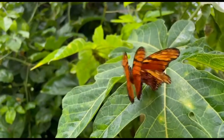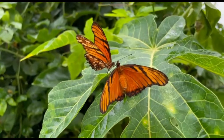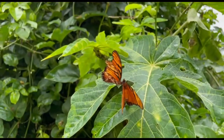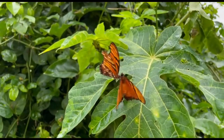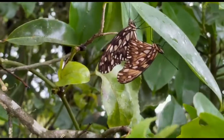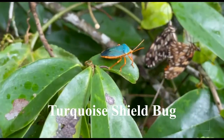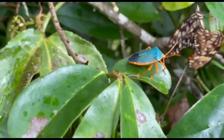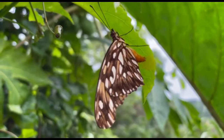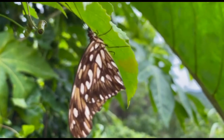What happens next? They will attach themselves to each other by the ends of their abdomens and the male will transfer sperm to the female. A little while after this, she will choose a young leaf and on the underside will begin to lay eggs, attaching them with a kind of glue. As she pushes them out of her body, the eggs are fertilized by the sperm in the canal.